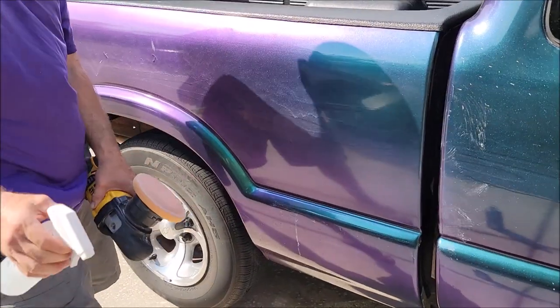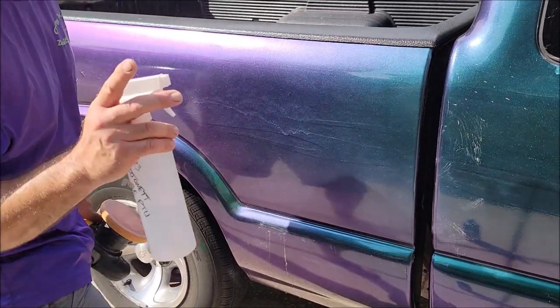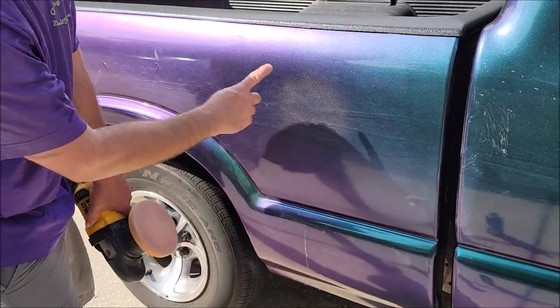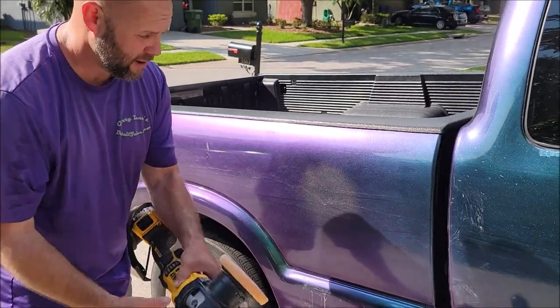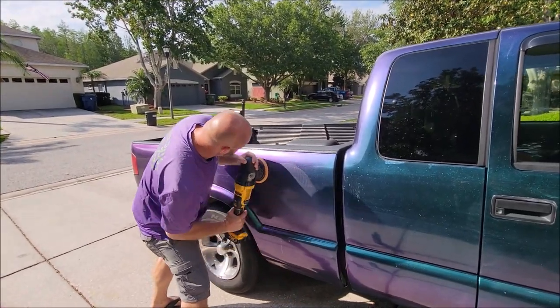Just remember — Adapt Smart Polish, Smart Cut, Smart Finish, as well as Impeccable Polish are all water-based. So adding a little bit of water while you're polishing wakes up the abrasives that dried up while you're working. We'll be right back.